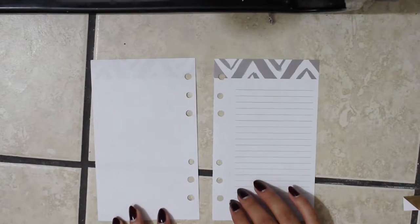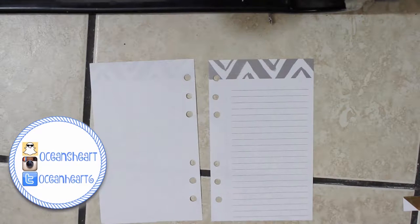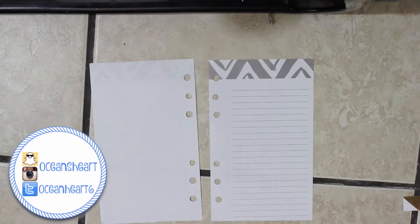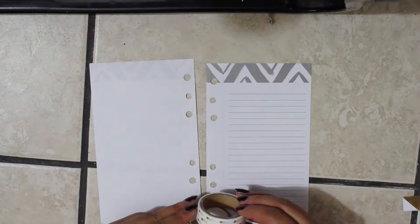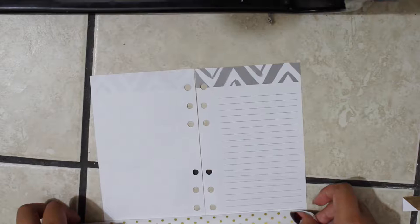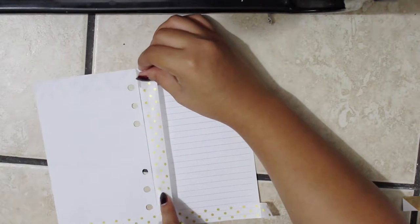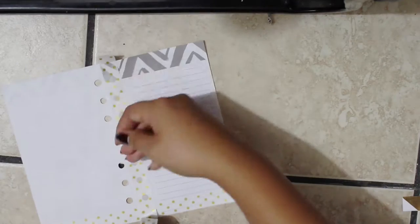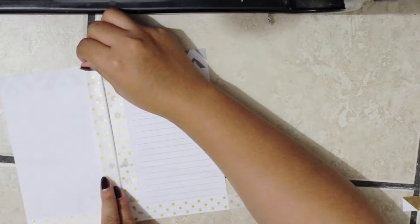These pages are actually from a notepad — the longer versions in the dollar section at Target. I just cut it to the size of my planner and hole punched it. I'm going to work around these two washi tapes: this striped blue one and this polka dot golden one. I'm just going to see where I go with it — I don't really have a set design in mind, just kind of winging it as I go.